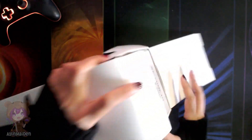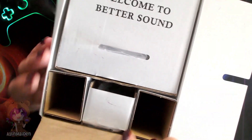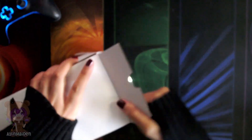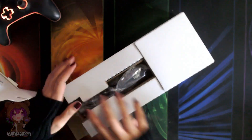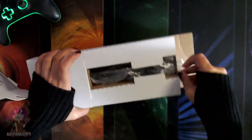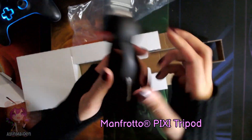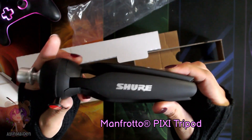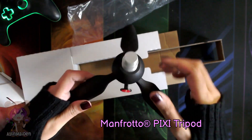Let's open this. It says 'Welcome to Better Sound' — thanks, Shure! Let's see what we have inside. First up is the Manfrotto Pixi Tripod. This is a good quality tripod. Let's put that aside.